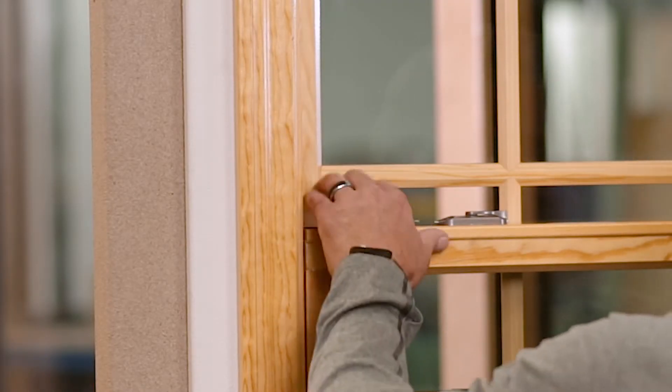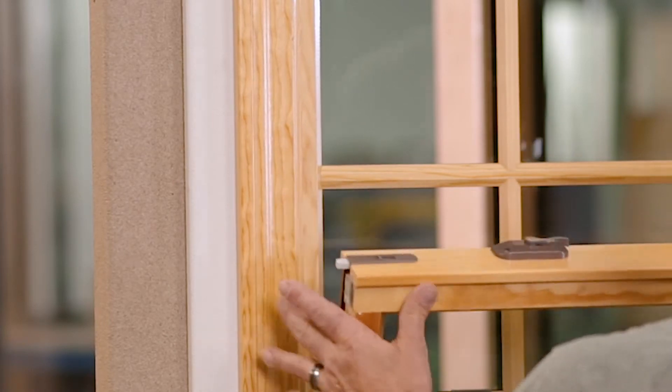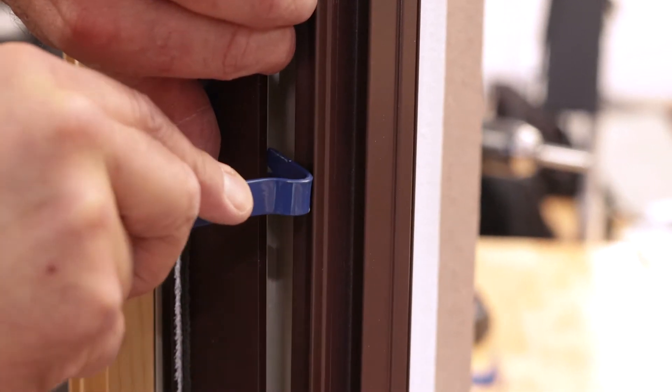Lift the sash up about six inches or so, tilt it out down to about 90 degrees, lift one side free, the other — there you go. So we're going to release all the tension on the coil, and now we can work on it, work from the inside out.